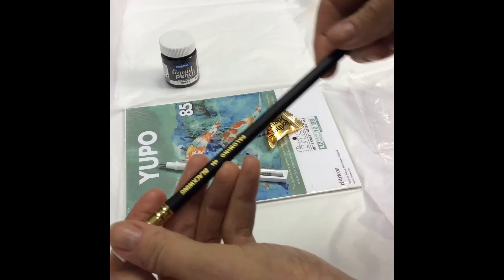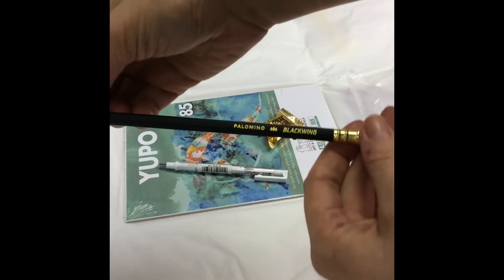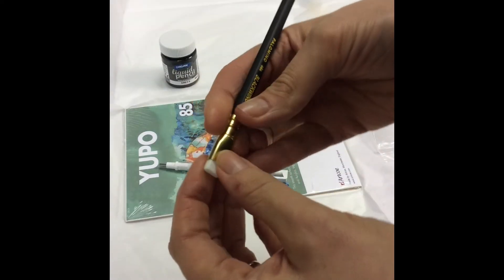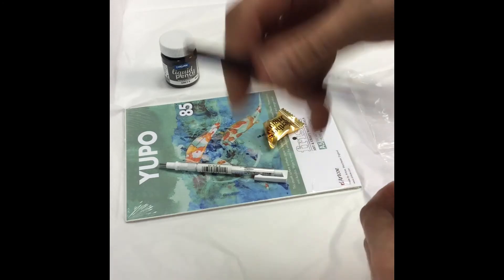Next up is the Palomino Blackwing pencil, which is like the pencil of all pencils. It's also got a replaceable rubber.